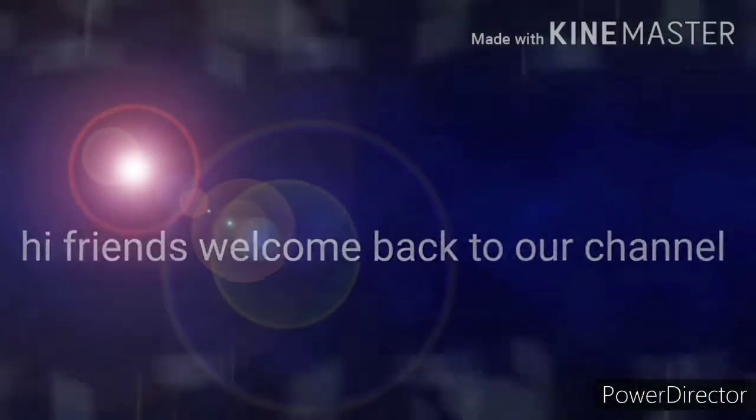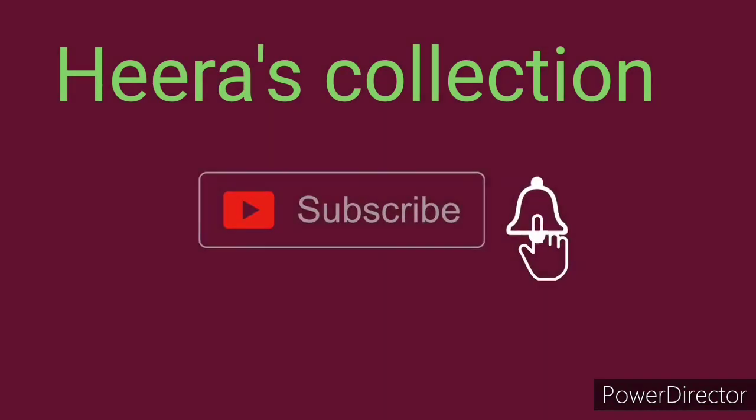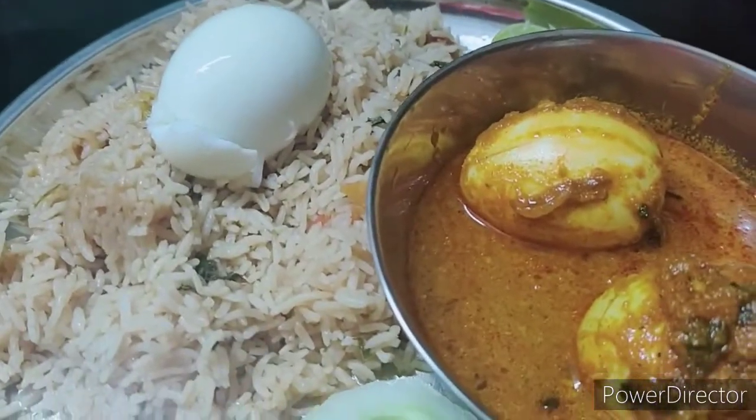Hi friends, welcome back to our channel. Please don't forget to subscribe to Hira's Collection channel. This is my recipe for today.